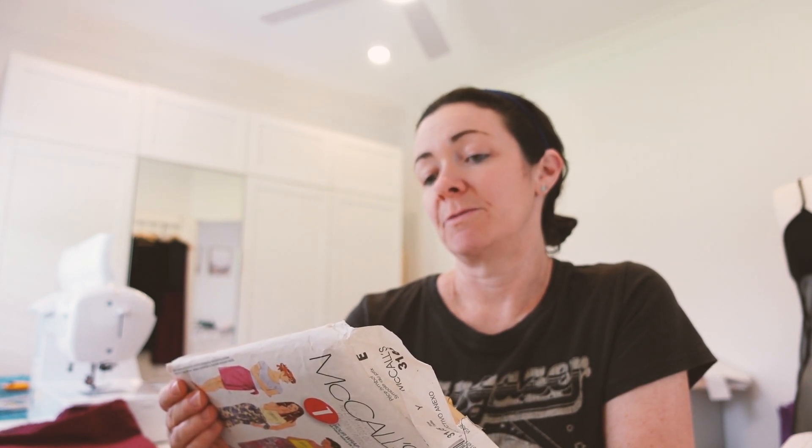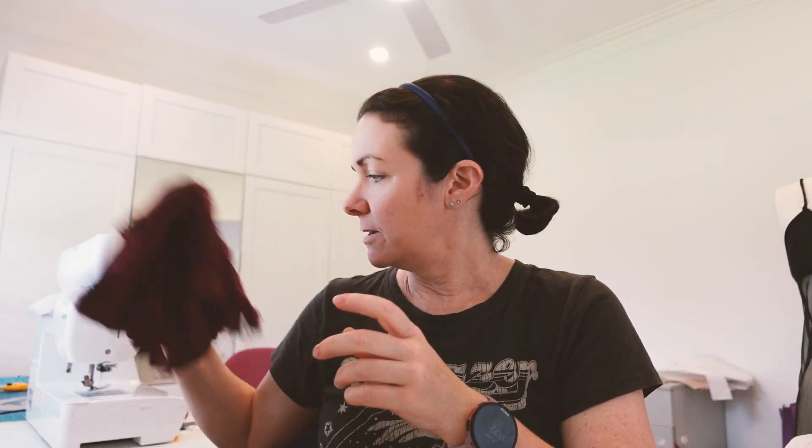So the pattern calls for cotton, cotton blends, gauzy fabric, chambray — basically anything you can make this with. I chose a linen-cotton blend in a really sort of nice maroon color. I think that'll look really pretty. So I'm going to get my stuff all sorted now. It's been pre-washed but it needs to be ironed, so let me do that.